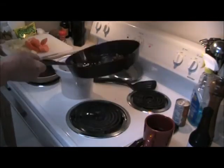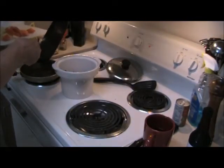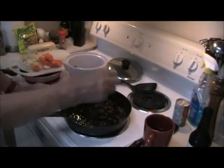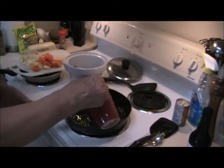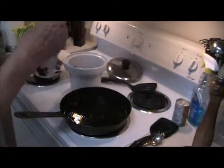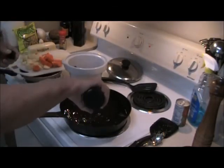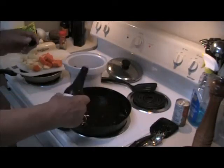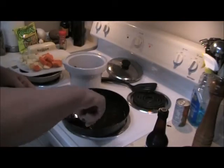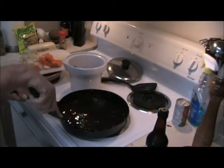Now I'll pour off the surplus oil — only a couple or three spoons of it. And now we deglaze the skillet with a cup of coffee. You might want to ask why — it doesn't do much for the flavor, but it gives the gravy a great color. Add a squirt or two of Worcestershire sauce and just go around in there, raking up all the goodies off the bottom.